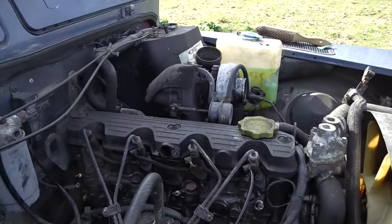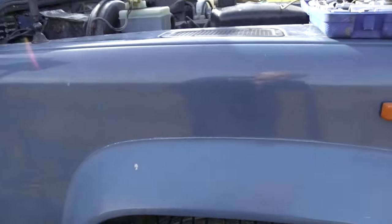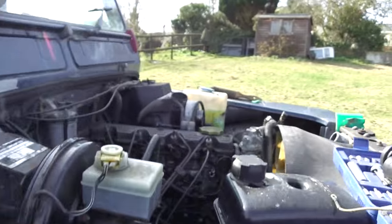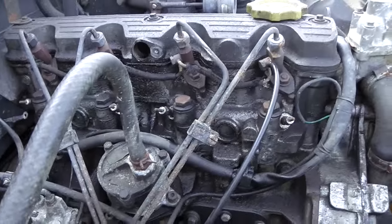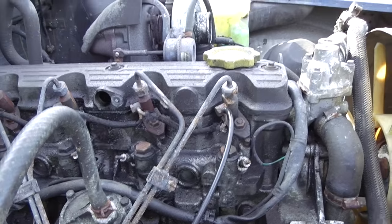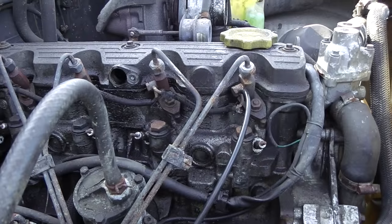Welcome to this next installment of the Defender 110 restoration. Today I'm going to tackle the bit of blue smoke we're getting on startup and under load. I've taken the turbo pipes off and the turbo is pretty clear inside, so I know the turbo is not ingesting any oil.